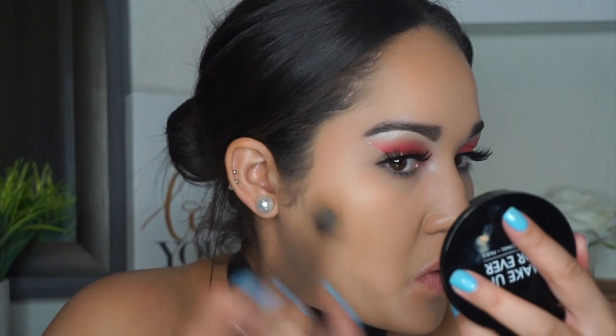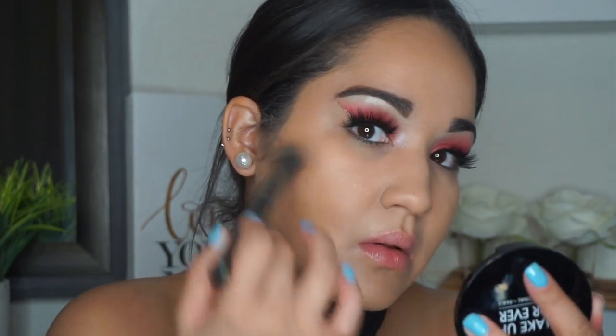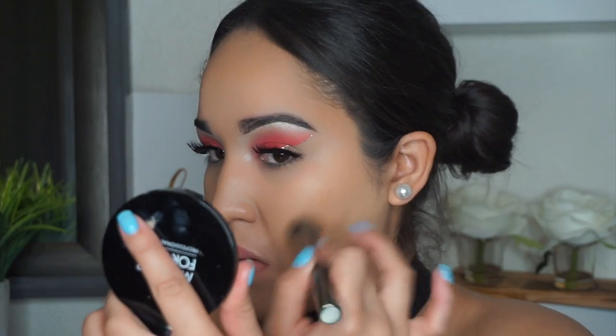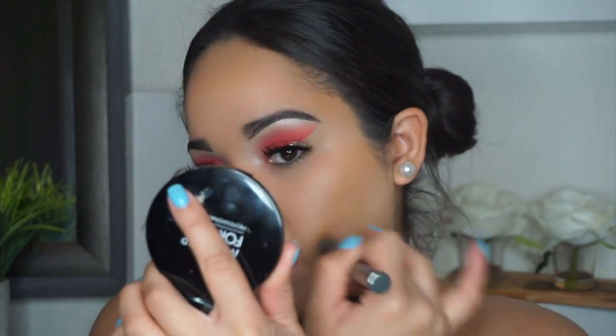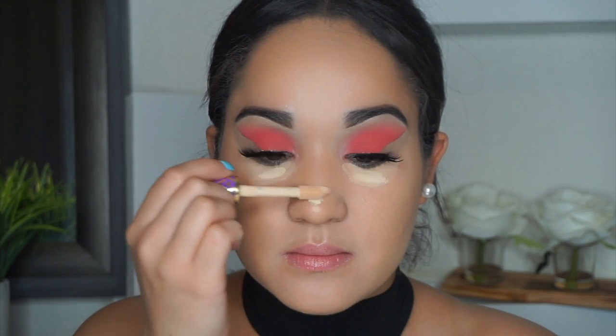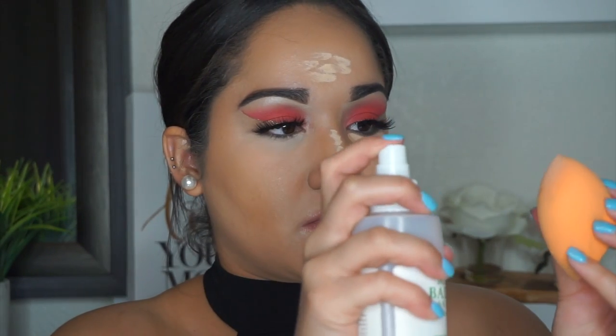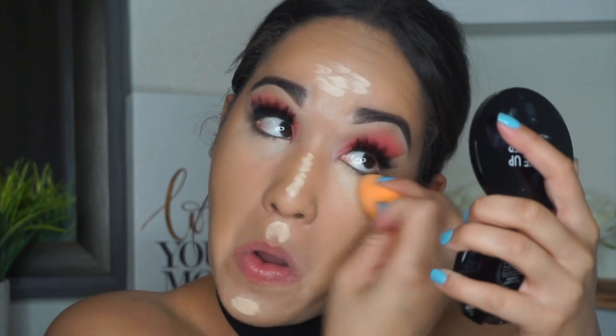For cream bronzer I'm taking the Chanel Tan de Chanel — just a little sample. Compared to the Makeup Forever Pro Sculpting Palette it's lighter in pigment, but it gives a nice light bronze look. Then I move on to concealer — the Tarte Shape Tape. I apply the light medium shade under my eyes to cancel darkness, then go over with light sand to brighten.